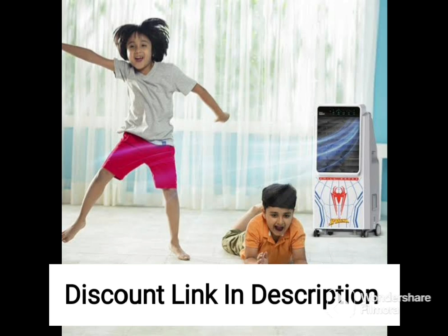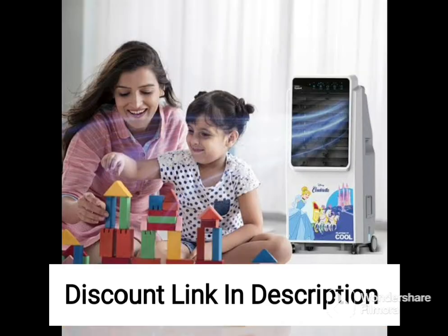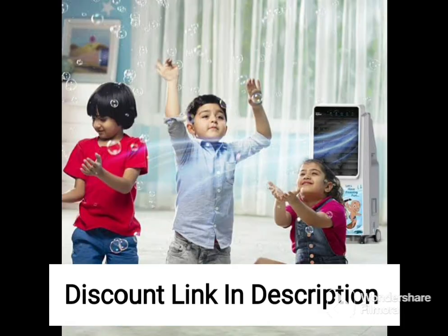It also has an ice chamber that can be filled with ice to provide even cooler air during hot summer days. The Orient Electric Ocean CD7001H also has a durable and long-lasting body that is designed to withstand the wear and tear of daily use.